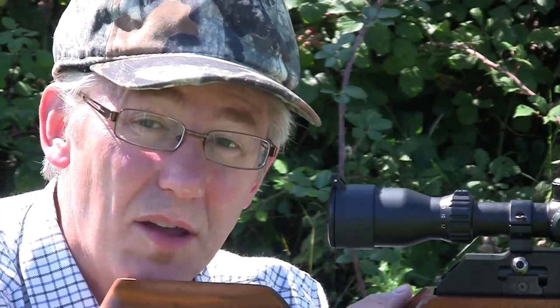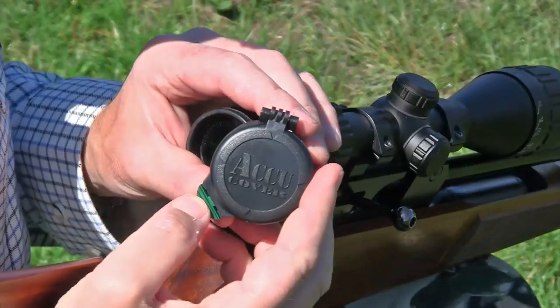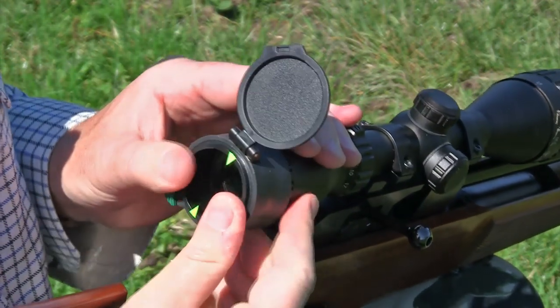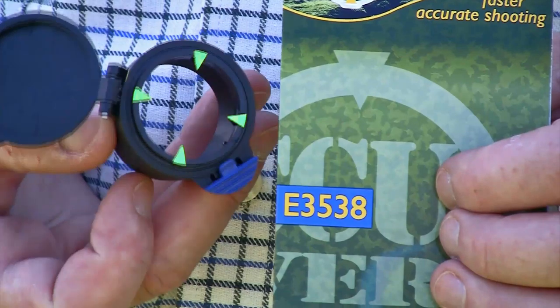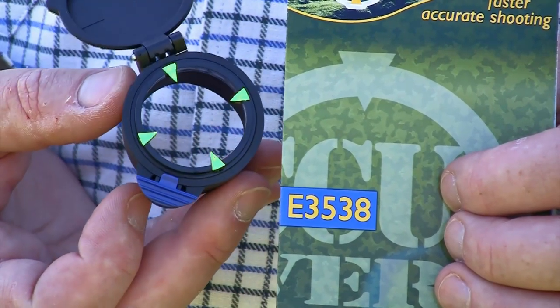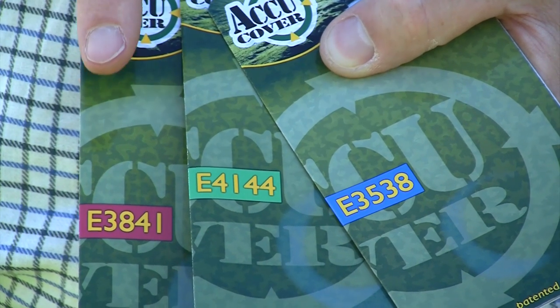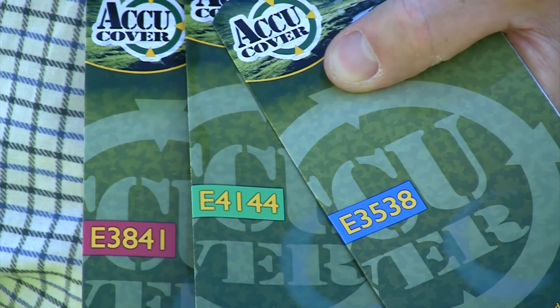Unlike some flip-ups, the AccuCover folds all the way back, so if you're wearing a peak cap it's nicely out of the way. Fitting the AccuCover is simple — just push it over your scope's eyepiece and align its chevrons with the crosshairs. There are three sizes available with color-coded packaging to match the cover's release catch, a neat touch from its British designer. The 35-38 fits eyepieces with diameters between 35 and 38 millimeters, there's one for those measuring 38 to 41mm, and one to fit 41 to 44 millimeter oculars.